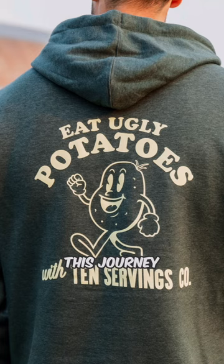If you want to join us on this journey of reducing on-farm food waste and supporting food banks, then check out our ugly potato merchandise.